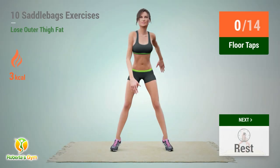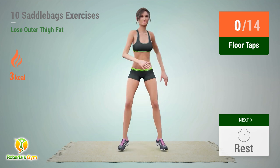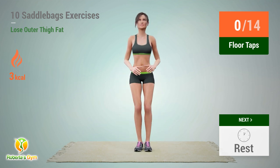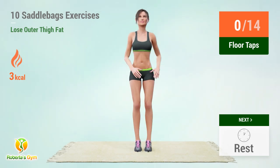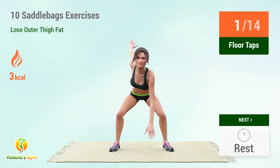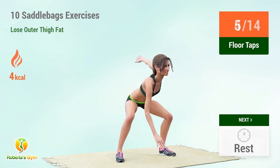Up next: floor taps. In 5, 4, 3, 2, 1...